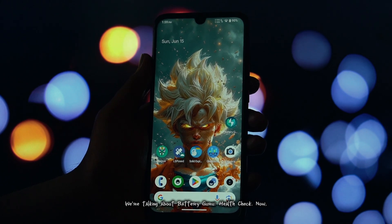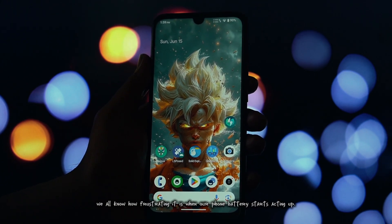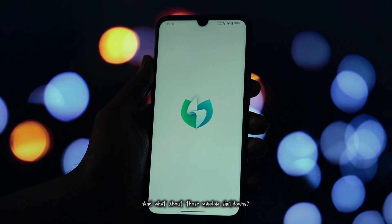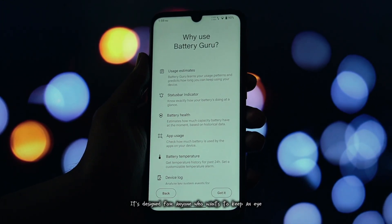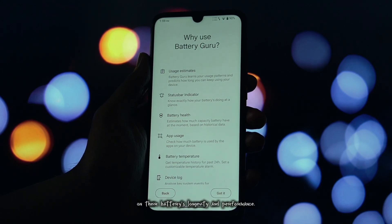We're talking about Battery Guru Health Check. We all know how frustrating it is when our phone battery starts acting up. Does it hold a charge like it used to? Is it charging super slowly? And what about those random shutdowns? Battery Guru aims to answer all these questions and more. It's designed for anyone who wants to keep an eye on their battery's longevity and performance.